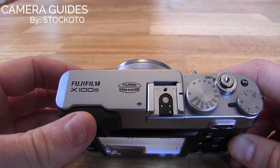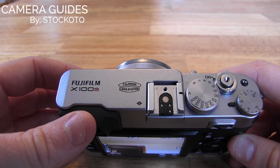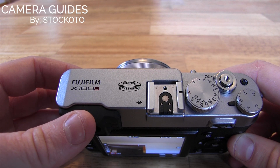Hi, this is Dan from The Camera Guides. Today I'm going to show you how to change the picture quality and picture size on the Fujifilm X100S. So with the X100S, as with most functions, you have two ways of doing this.